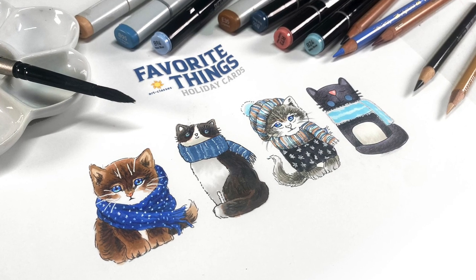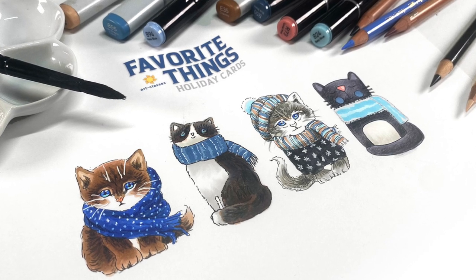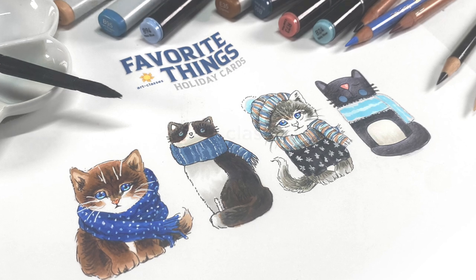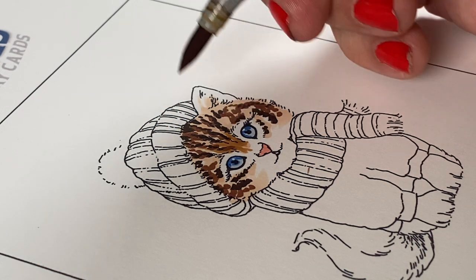Those are four super quick tips for finishing off your images, and if you'd like to color these, they come as four separate images and they're going to be fun to make cards with. Now let's talk about those new classes. The four new classes are all called Favorite Things Holiday Cards, and there's an alcohol marker version, a colored pencil version, a gouache version, and a watercolor version.